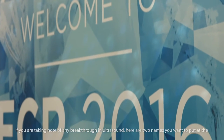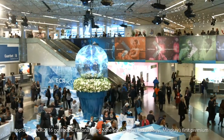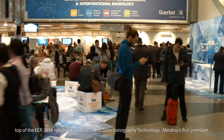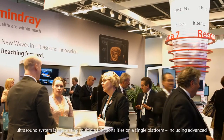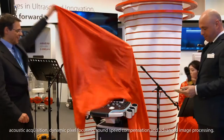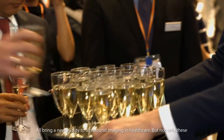If you are taking note of any breakthrough in ultrasound, here are two names to put at the top of the ECR 2016 notebook: Resina 7 and Zone Sonography technology. Mindray's first premium ultrasound system integrates multiple functionalities on a single platform, including advanced acoustic acquisition, dynamic pixel focusing, sound speed compensation, and advanced image processing — all bringing a new quality to ultrasound imaging in healthcare.